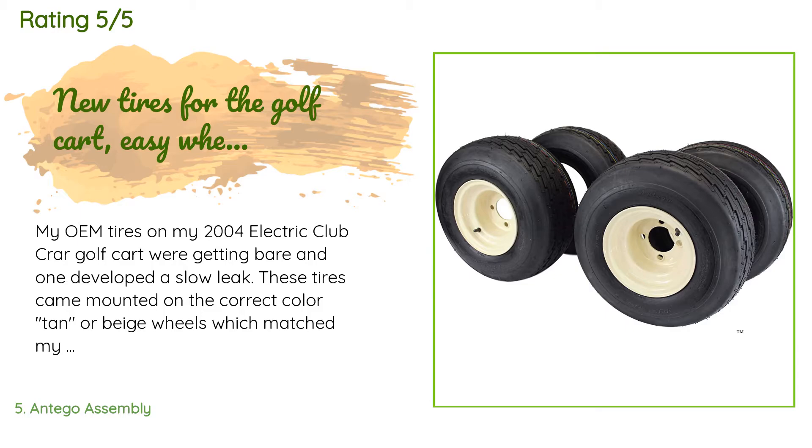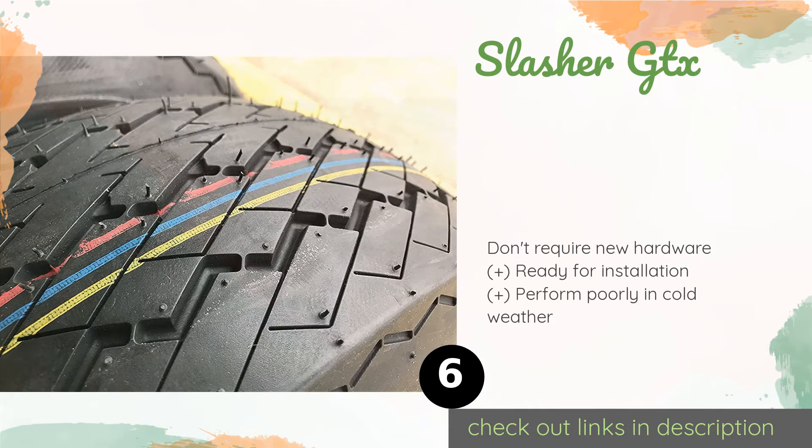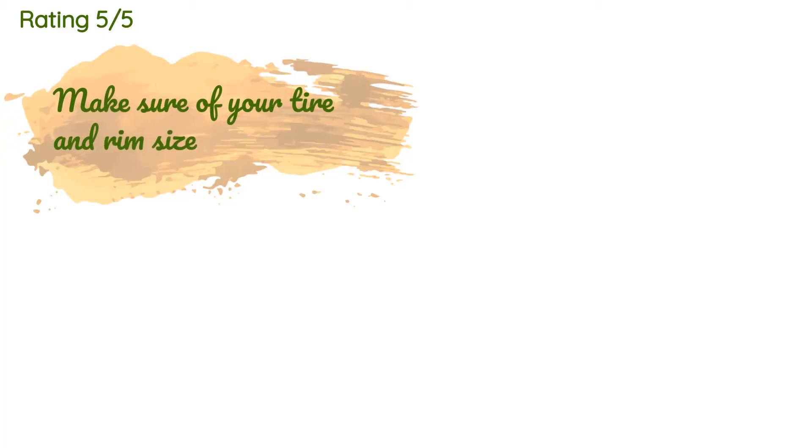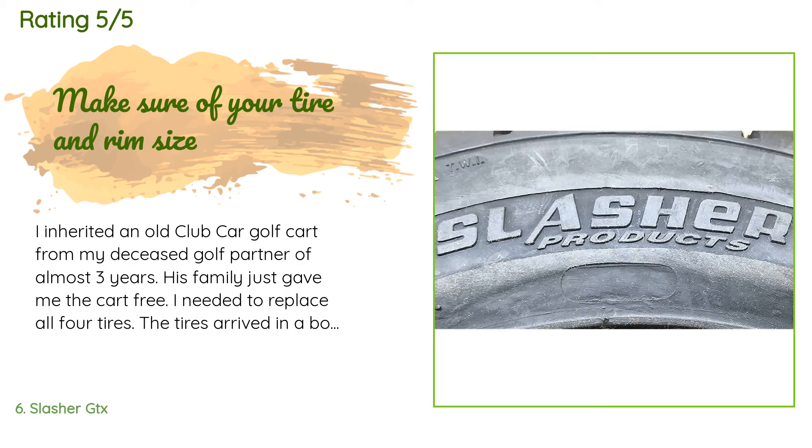The next product is the Slasher GTX. Available with black, beige, or white steel wheels, the Slasher GTX wheels are well over a foot in diameter and can serve as a great replacement set for damaged rims. They provide excellent traction in both wet and dry conditions, so a little rain won't impede your game. This product is available on Amazon for $141, with an average rating of 4.7 stars from more than 386 customer reviews.